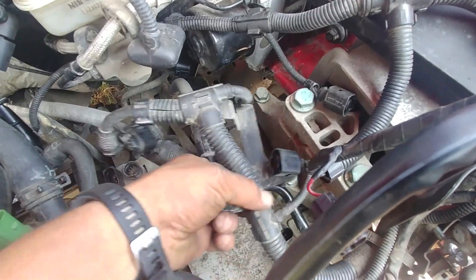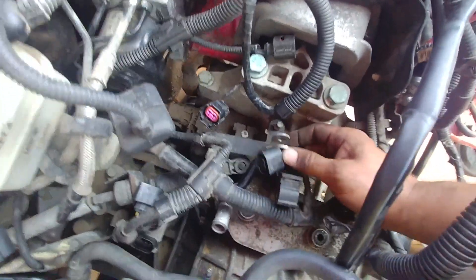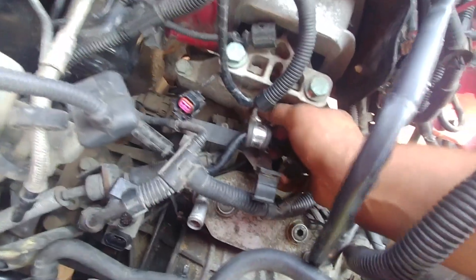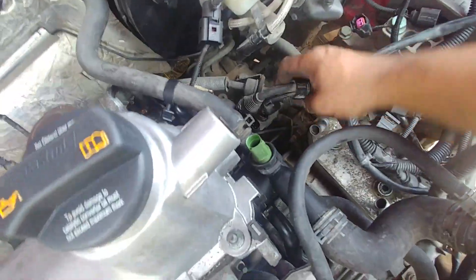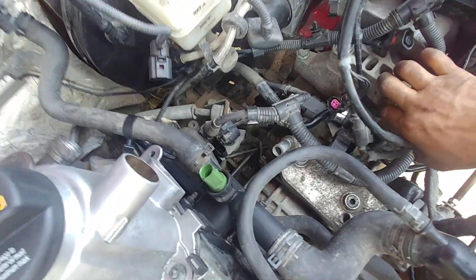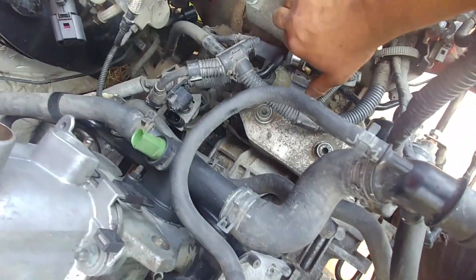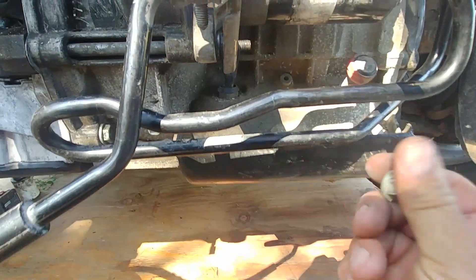Align those brackets with the holes and tie them down. Watch for harness routing — make sure they run in the same position as before. You don't want to jam them or route them too tight, because if they're not in the proper routing they might not reach their connections or will be too tight and won't work long-term. Take your time — it's doable. Pretty much done with the wiring harnesses.